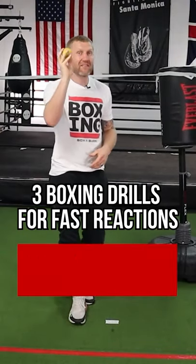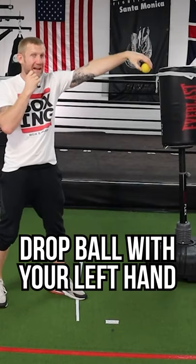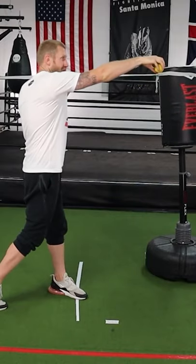Getting a tennis ball or a rubber ball like this, you've got the ball out in front of you. All I'm going to do is drop it with my left hand and catch it with my right as I throw the punch. Same with my right — I'll drop with my right and catch it with my left. Keep dropping it.